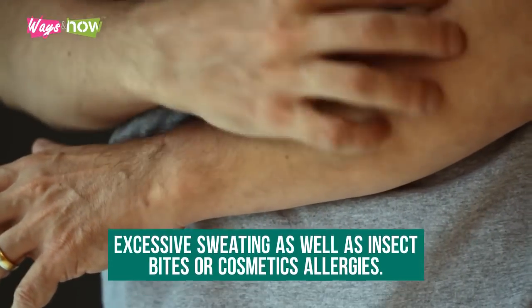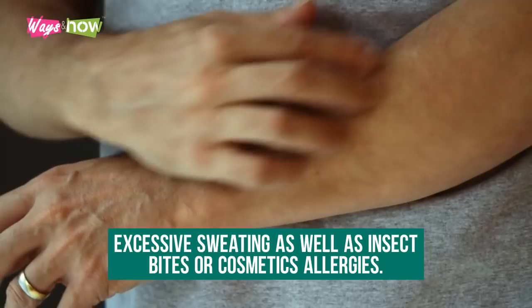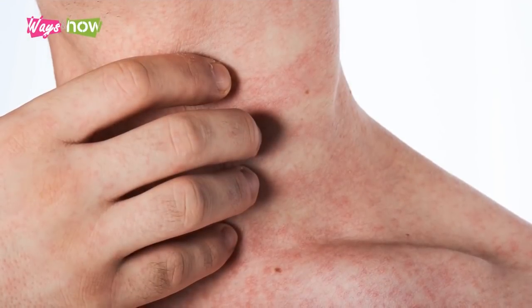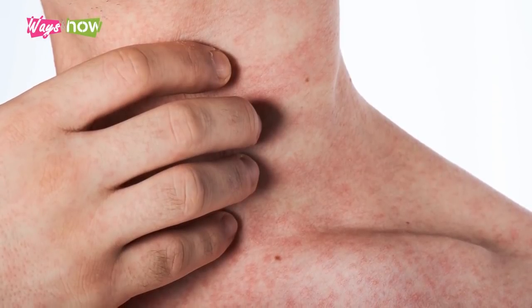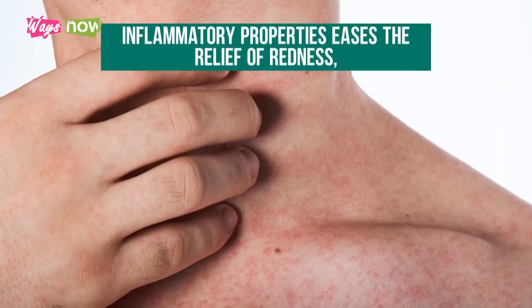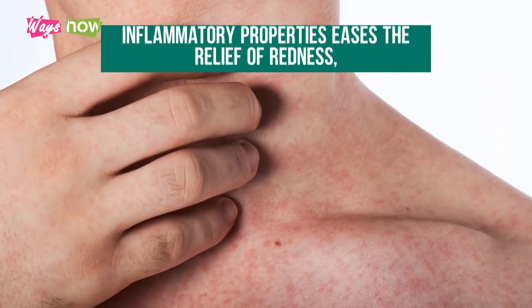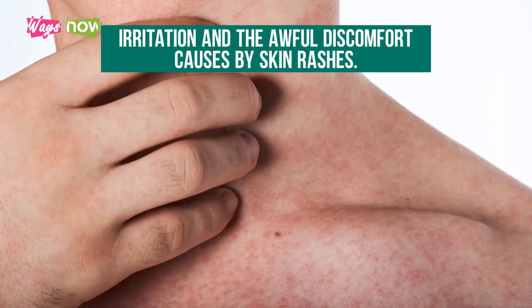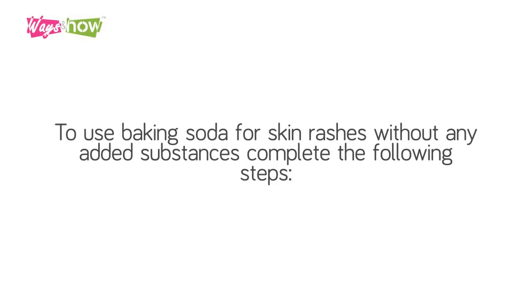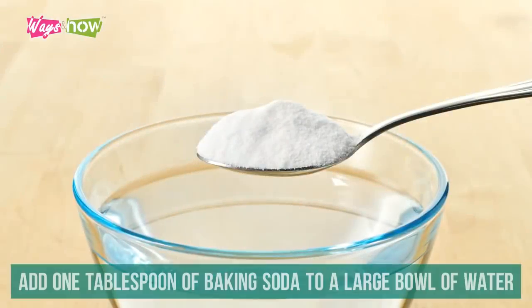Baking soda for skin rashes: skin rashes often occur due to allergies, psoriasis, eczema, excessive sweating, insect bites, or cosmetic allergies. When baking soda balances the pH of the skin, it relieves itching, while its anti-inflammatory properties ease redness, irritation, and the discomfort caused by skin rashes.